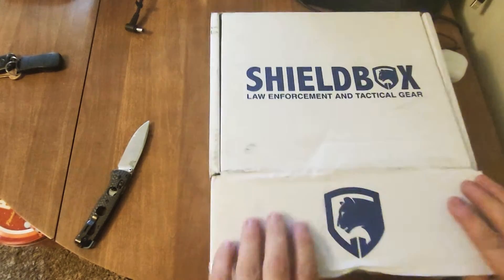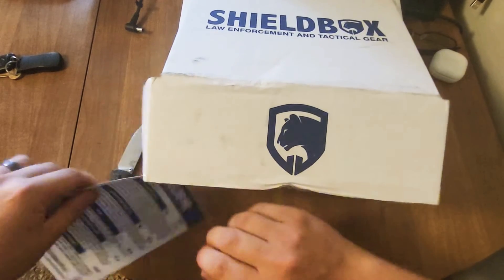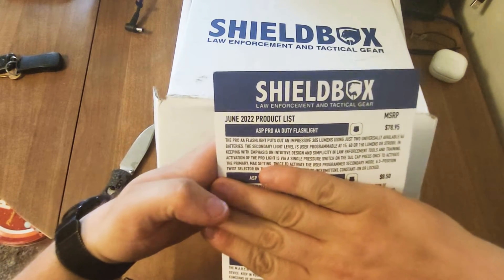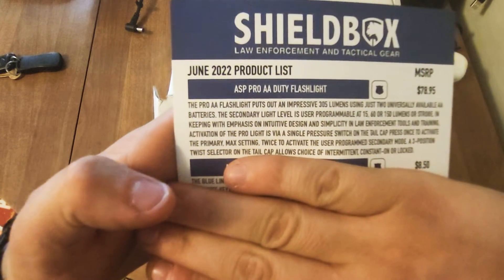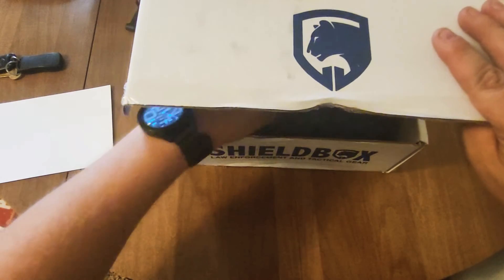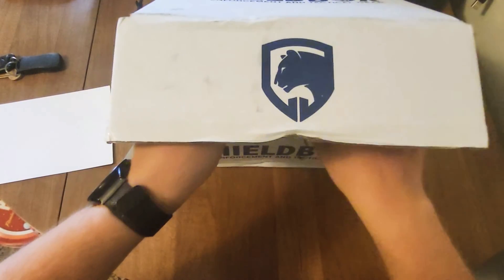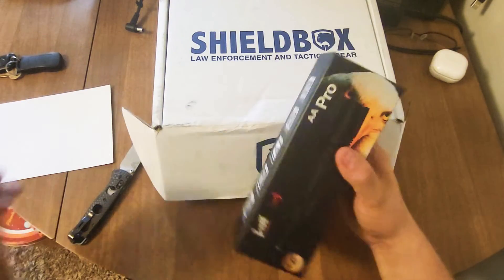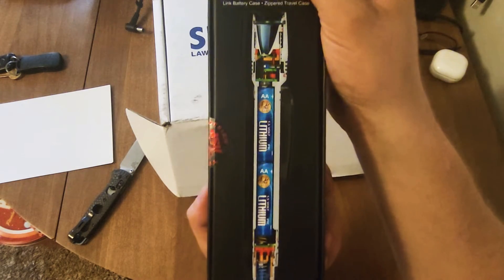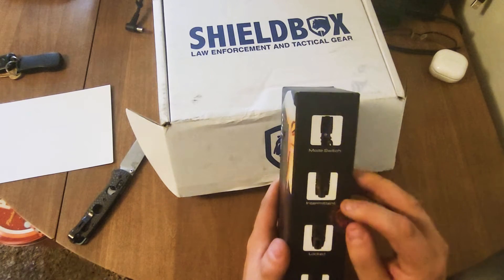So the first thing is the ASP Pro AA duty flashlight. I'm not gonna read the whole thing — you guys can read it there if you want. Okay, so this is the flashlight. Pretty heavy box. You can kind of see how it looks inside. It has a mode switch, intermediate, and locked.